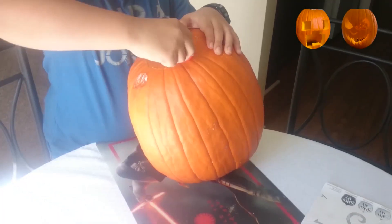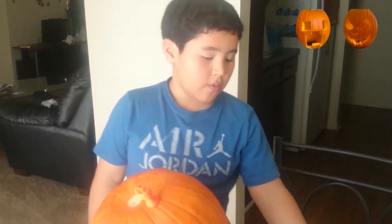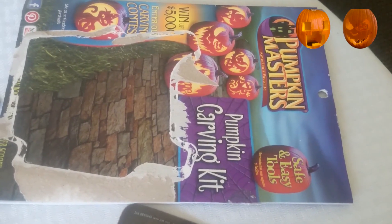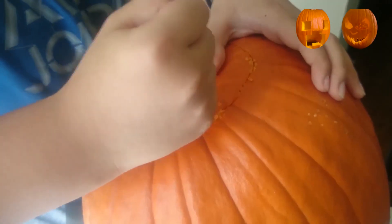Now this is not easy. Now be careful. And also, I actually got the pumpkin masters from Walmart. It's actually safer than a knife. The reason why I'm doing this a little early is because I'm so hungry.